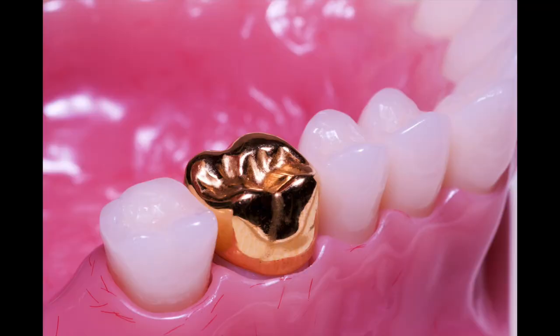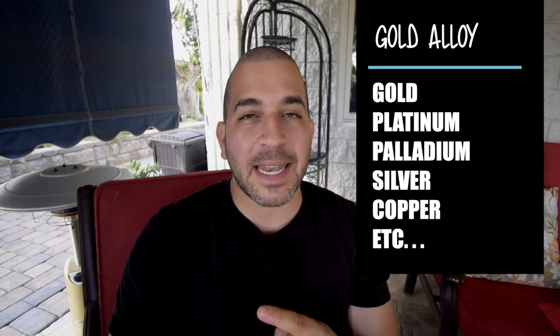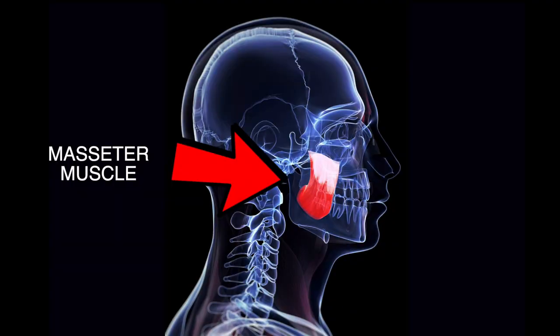A lot of people believe that gold is an older material, and to be honest it was done a lot in the past, but gold crowns are still relevant, very useful, and an awesome material for your back teeth. Pure gold is actually a little bit too soft to place in your mouth, so typically you are given a gold alloy — gold mixed with other metals like silver, palladium, platinum. When combined together it becomes strong and very useful in your back teeth where you have very strong forces. It works well with your tissues and it's resistant to corrosion and oxidation.